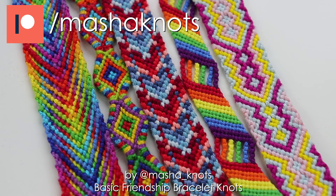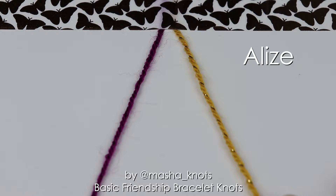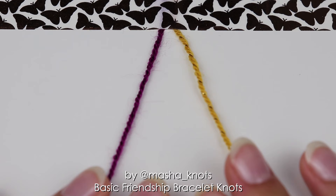Now let's get into the video. I'm using the beautiful yarn by the brand Alize, and this specific yarn is Alize Sao Simli. I did a whole video talking about this yarn and I'll leave that in the card and in the description for you to watch if you're curious about that.